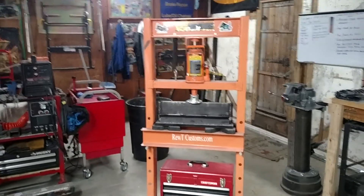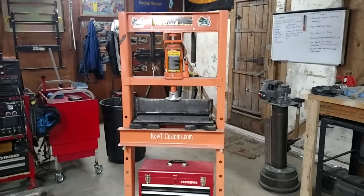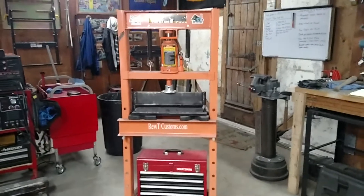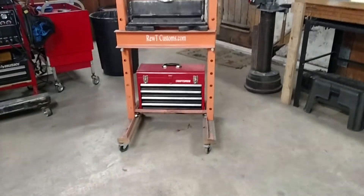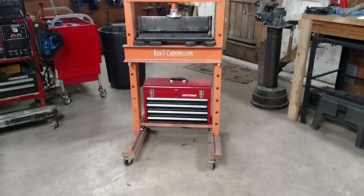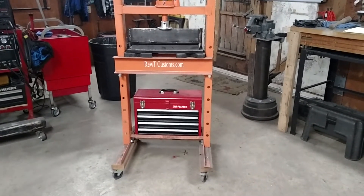James again from Ruti Customs. This is my 20-ton H-frame Harbor Freight press. I have modified it a little bit — not much, but I added some parts. The first thing I did was add 2x4s with casters on it to make it portable so I can move the press around the shop. I also built a little shelf back there for a spare toolbox.